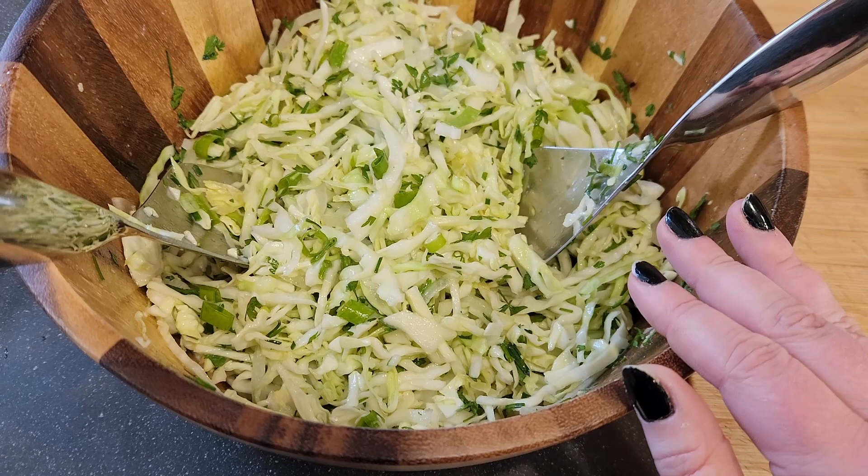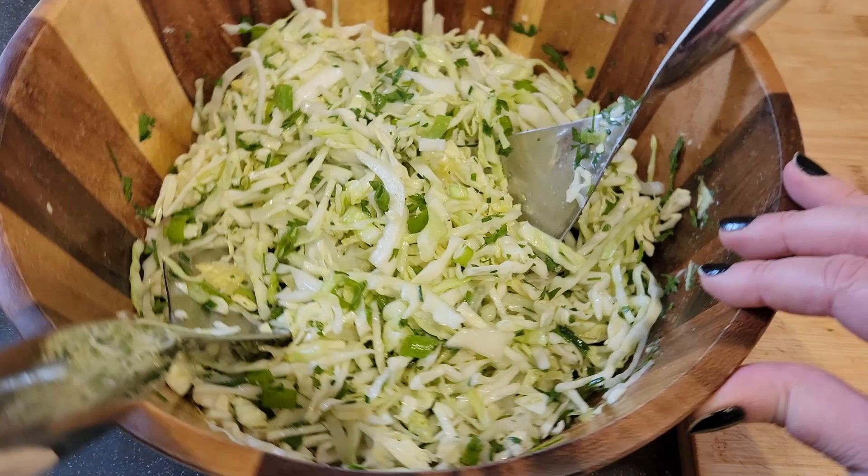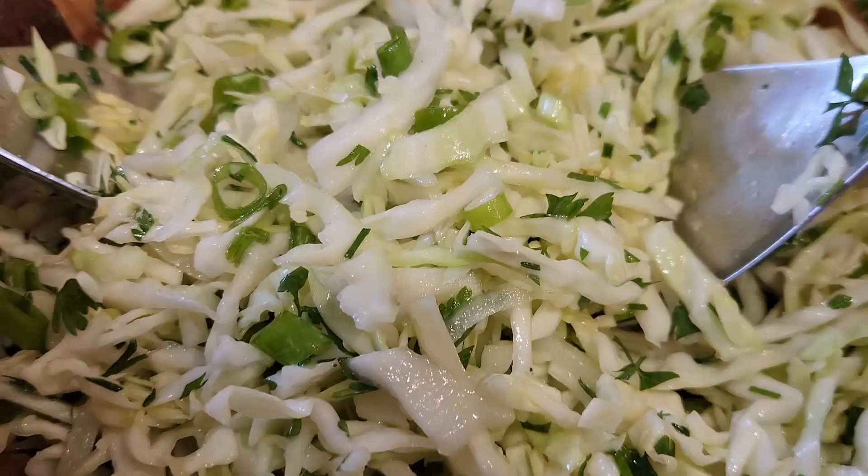Once it's all incorporated — I've mixed this for a solid two minutes — it is starting to break down. I wish you could smell this because it smells so fragrant, so delicious. I'm going to let this sit for another two minutes and then serve it up.